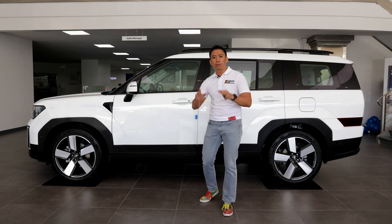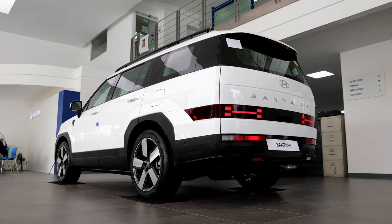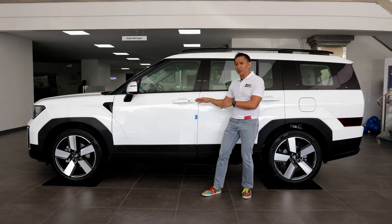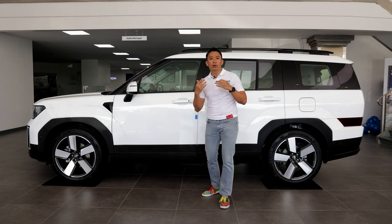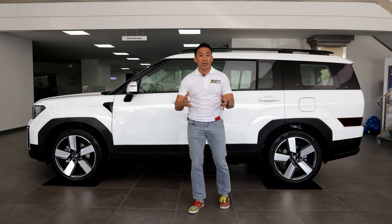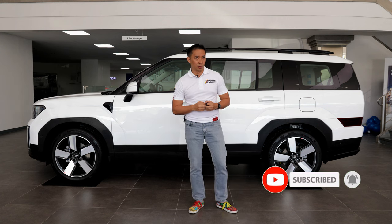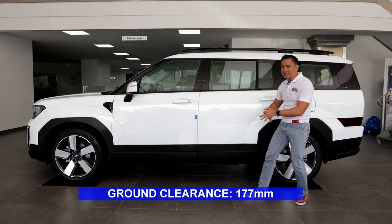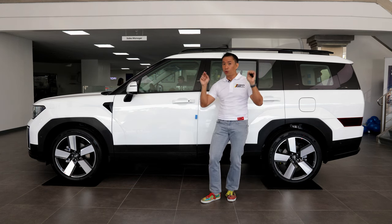Behind those wheels, we get premium mechanical bits: disc brakes on all four corners. For the suspension, we have a MacPherson front suspension and multi-links at the back. Hyundai also says that even this base-trim GLS two-wheel drive is equipped with performance dampers, though I have no idea how it will perform on Philippine roads until I get a chance to actually drive it. As for ground clearance, it stands at 177 millimeters, which is kind of on the low side for what is supposedly a go-anywhere SUV.